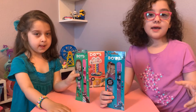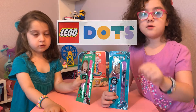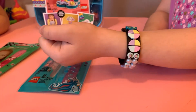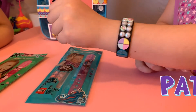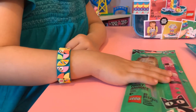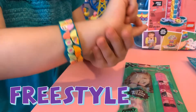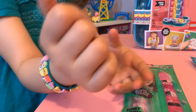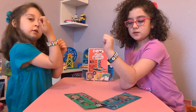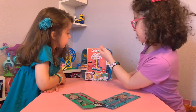Today we are doing a video on Lego Dots. It is a toy review. You can see we already have a bracelet. You can get a pattern or a bracelet. Since we already opened some of our bracelets, we're going to focus on the jewelry stand.